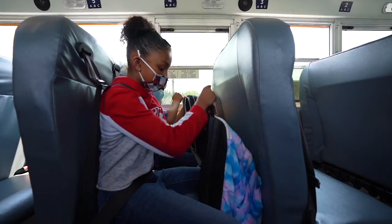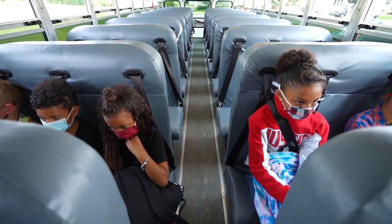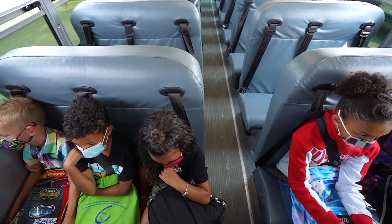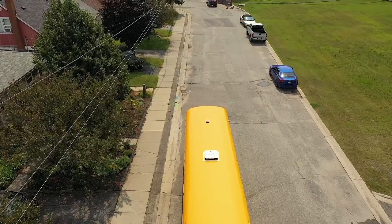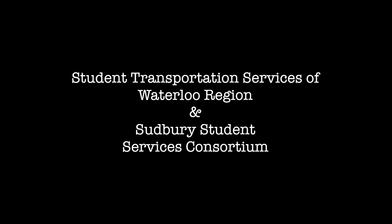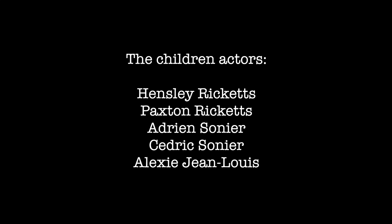Once buckled in, place your school bag on your lap. You can pull on the seatbelt to confirm it is secure.